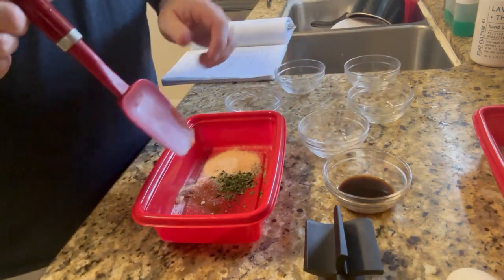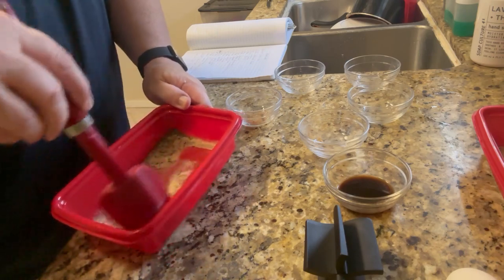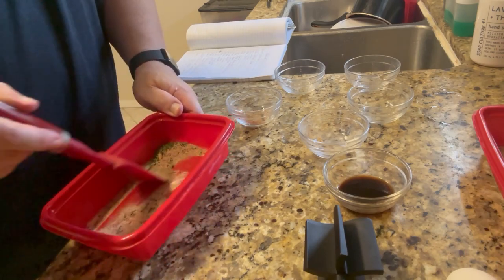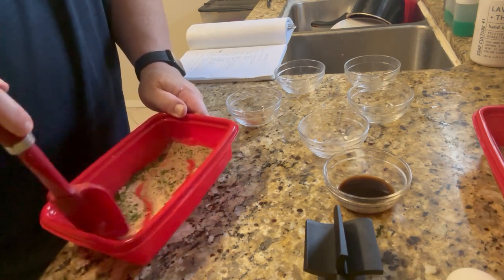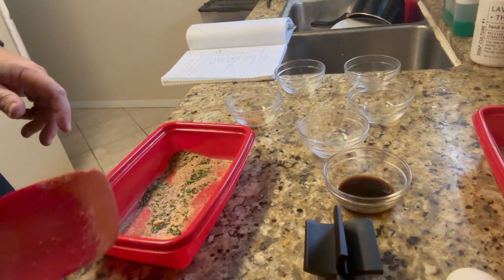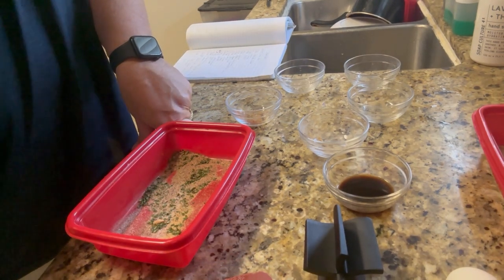The Worcestershire sauce we're going to add in just a little bit. Just stir the dry seasoning mixture around. This is all ready to go. So now we have our sautéed onions and garlic, we have our sauce, and we have our seasoning. Now we're going to get ready to put together the whole meatloaf.